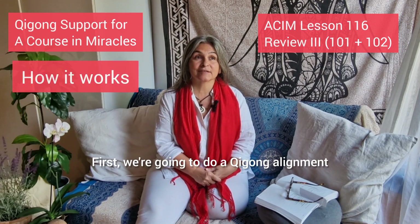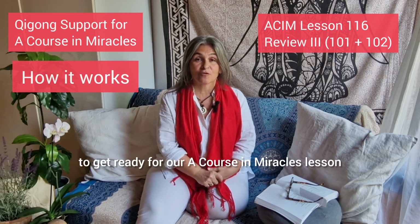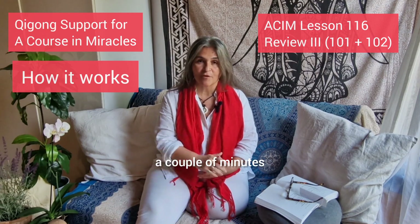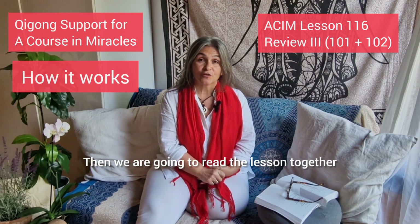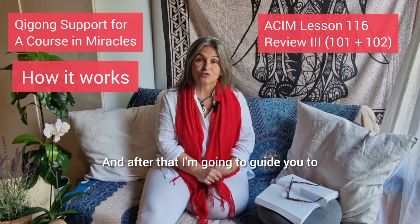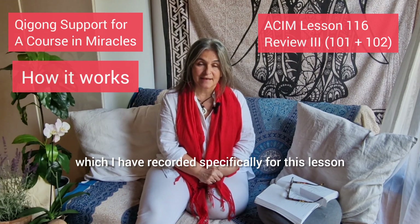We're going to do a Qigong alignment to get into the zone, to get ready for our Course in Miracles lesson. That Qigong alignment is going to take a couple of minutes. Then we are going to read the lesson together and contemplate it. After that, I'm going to guide you to a Qigong class which I have recorded specifically for this lesson.